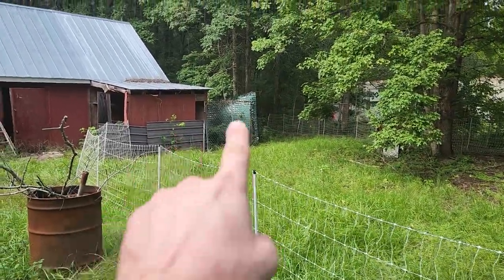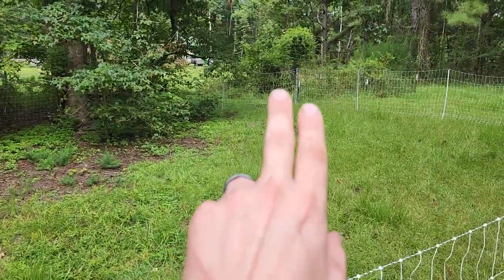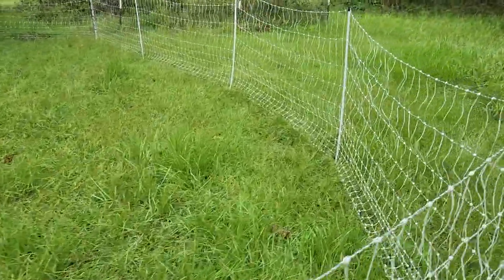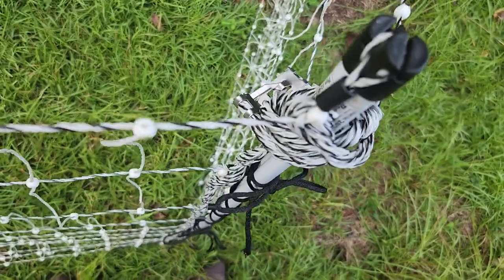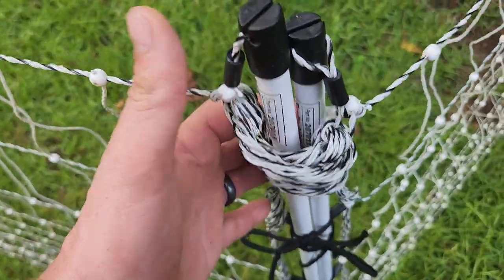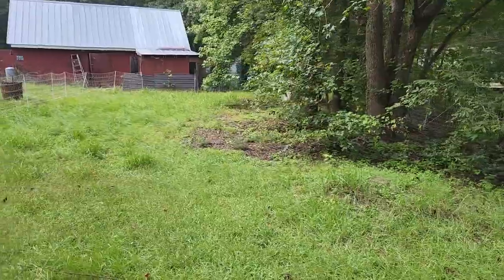They come down around — that one right there is where we just connected it up, and I have another connection right here. Oh no, I did connect it. Most times I go and wrap it around the poles and then connect it — helps the poles stay together along with the ties. So this is where they are. They've got a little bit of trees, a little bit of grass.